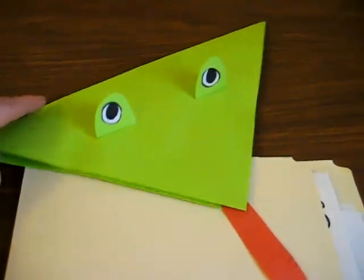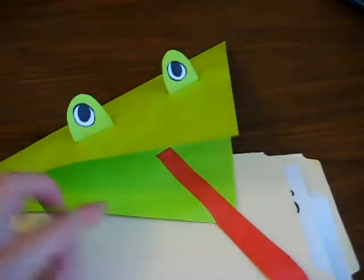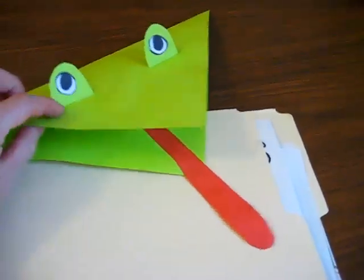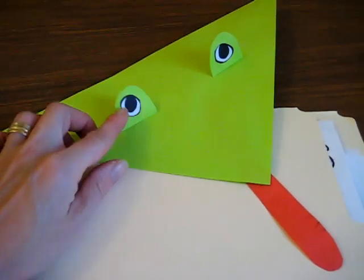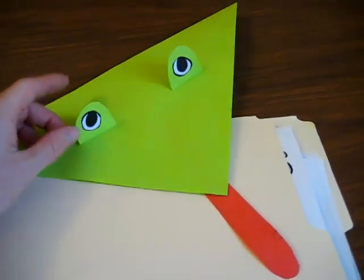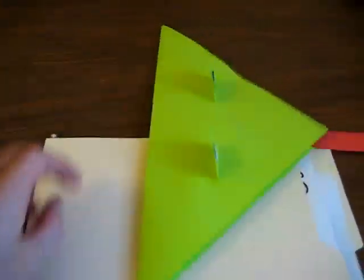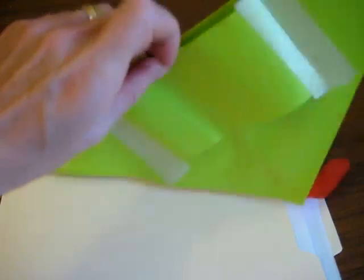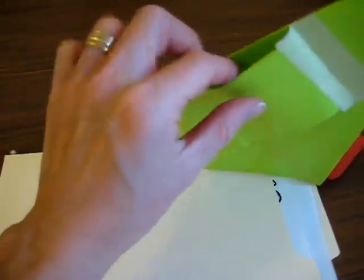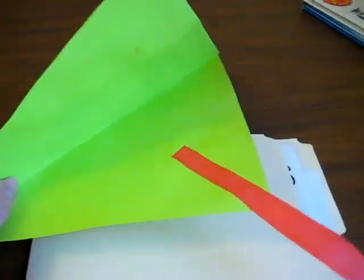This is a fun, cute little frog — a little frog puppet. You just have a little square of green paper. You add a strip for the tongue. You add little ovals for the eyes that you glue on top, and you make them white or black. Then they get to hold it like this. You add a little flap on the bottom, and they can open and close their mouth. It's really cute and they really like this one.